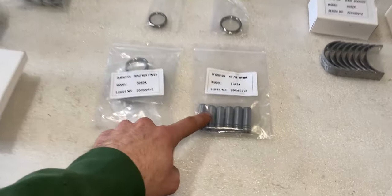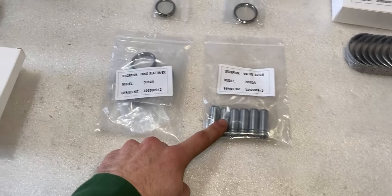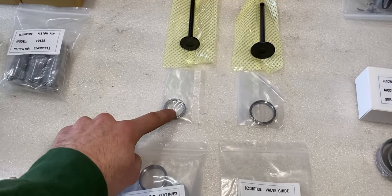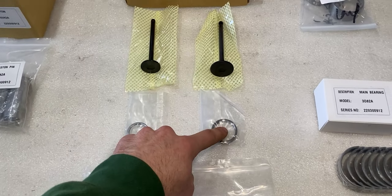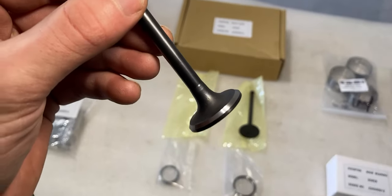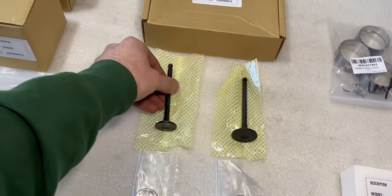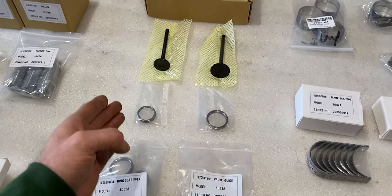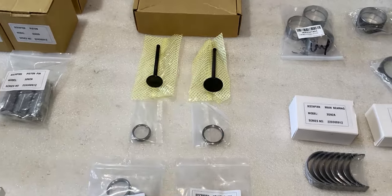Further off to the left we have valve guides for the cylinder head. We have a set of valve seats — the smaller ones are for the exhaust valves and the bigger ones are for the intake. Right here I have two brand new valves, already cut. All I have to do is send this off to the machine shop, where they will insert the new valve seats and then match them to the new valves.